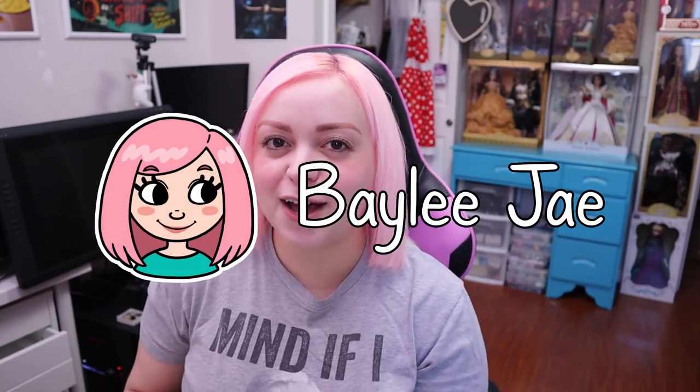Hey everyone, so in today's video I am trying out the Ohuhu brush markers. They were launched in the US last month but they just came out this month in Canada, so I finally got my hands on them. People have been trying to get me to review Ohuhu markers for years, but I kept saying oh well, maybe, but they don't have a brush nib.